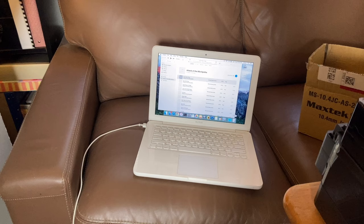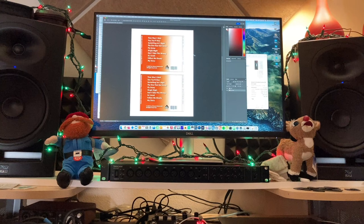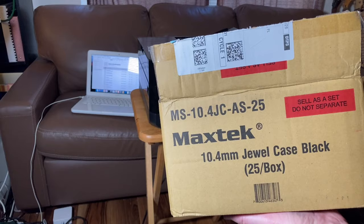A computer that can burn CDs — this could be Mac or Windows. In this case, I'm using an old MacBook that I got a few years ago for a hundred bucks, but you could also buy an external CD burner. You'll also need a computer that can design CD artwork and some software. I prefer Photoshop, but go online — there are a lot of different options out there.